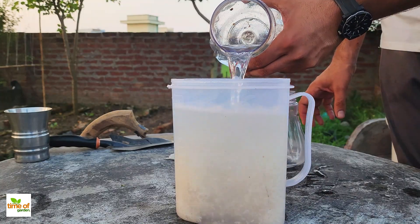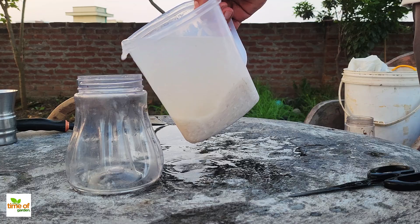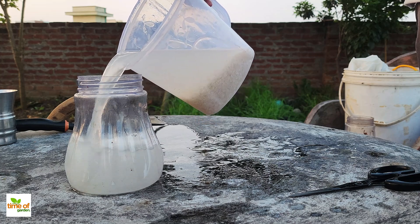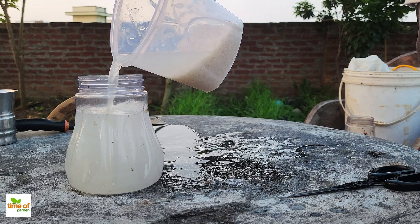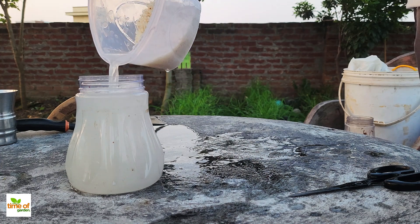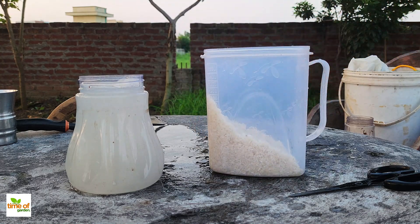This time, though, we're keeping the water. Strain the rice and pour the water into a separate container — now it's time to ferment the rice water. Cover the container with a cloth or a loose-fitting lid, making sure it isn't airtight so air can still get in. Leave the container at room temperature for about two to three days.